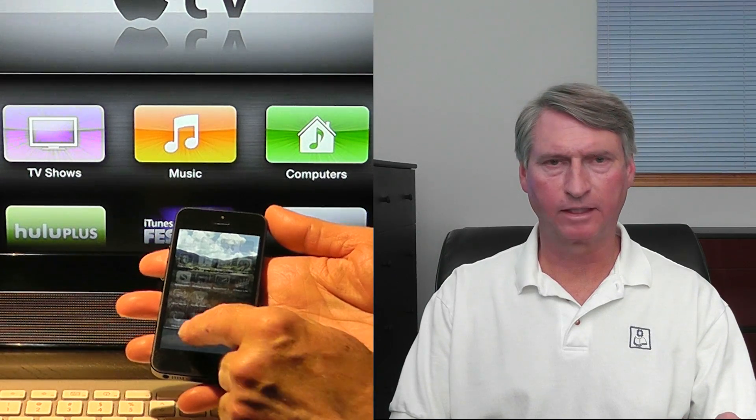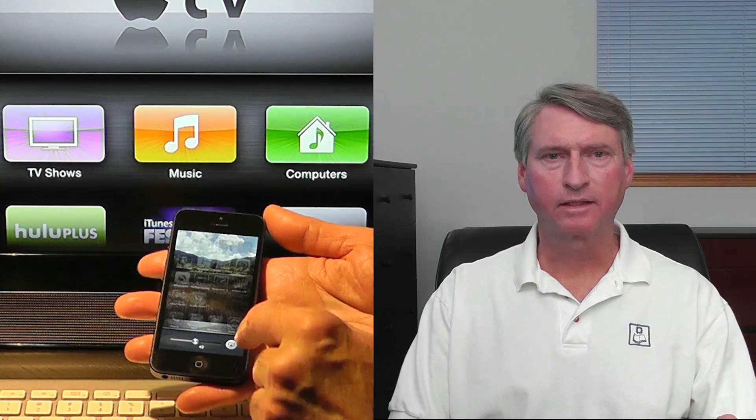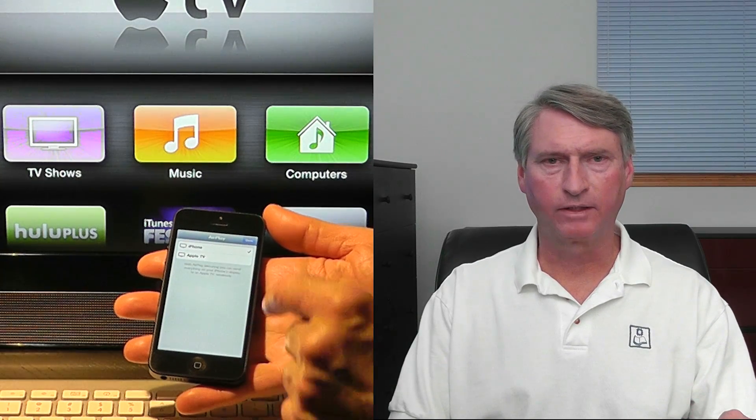Using AirPlay on iPhone 5 is just a matter of going to the multitasking shelf and swiping to the right until you see the AirPlay icon. Then select Apple TV and video mirroring.